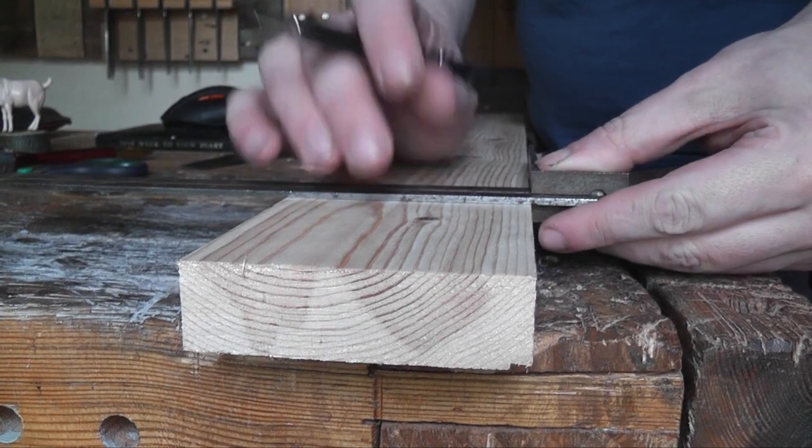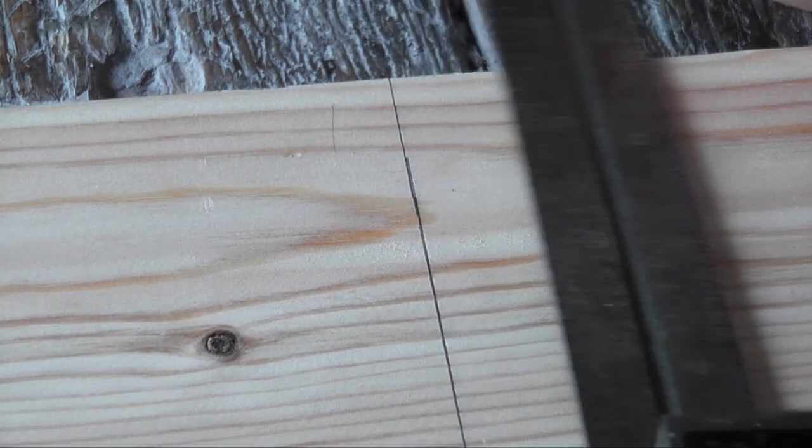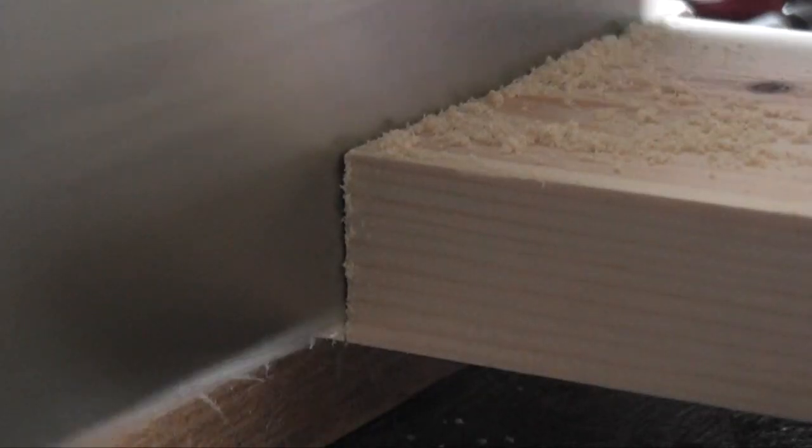I created a Skillshare class recently and I wanted to incorporate some of the teachings from that class into a project I was thinking about doing. That was a kind of coat hook that folds away when you're not using it.